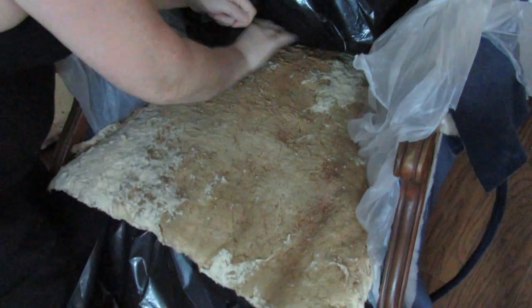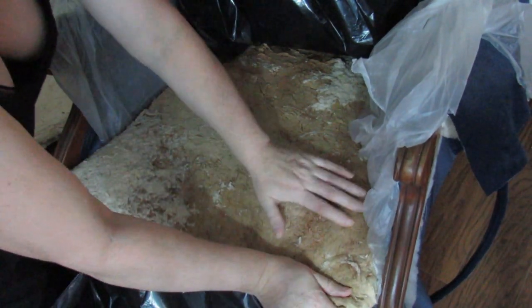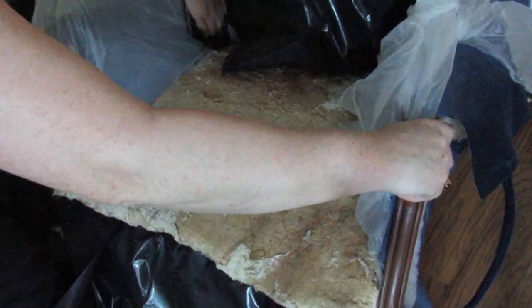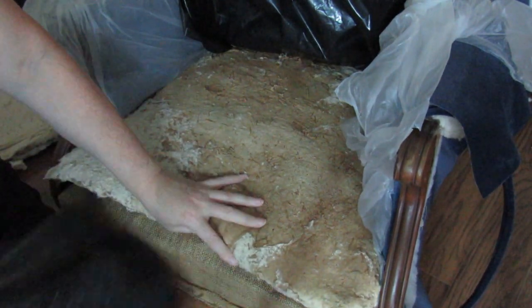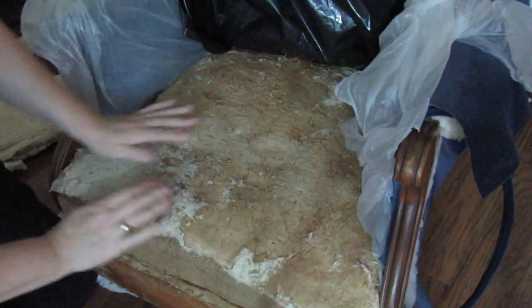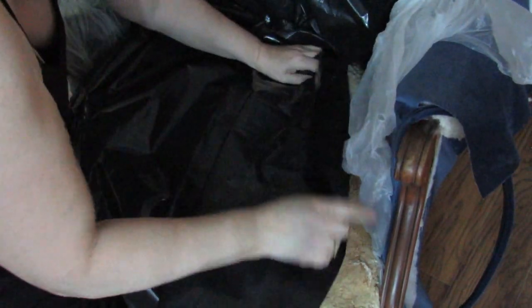Almost in position — I'm going to push it back again. This is not a job for the weak of heart, I'll tell you. That side feels like it's on the front, and I've pushed that down under there at the back — that's now in position. All I've got to do is pull the polythene out from underneath, because nobody wants to sit on plastic. It comes right to the edge where I want it. Now I've got to put the next layer on.